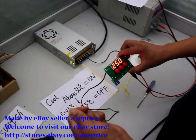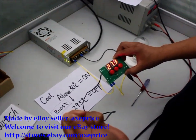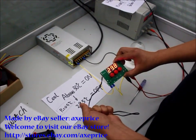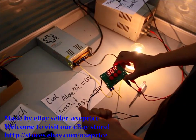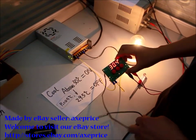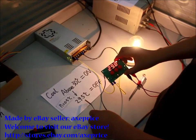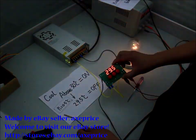Hold this cable. Powered on. When the temperature drops below 29.5, the circuit is powered off.